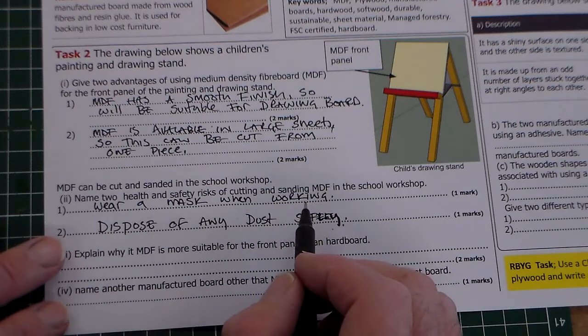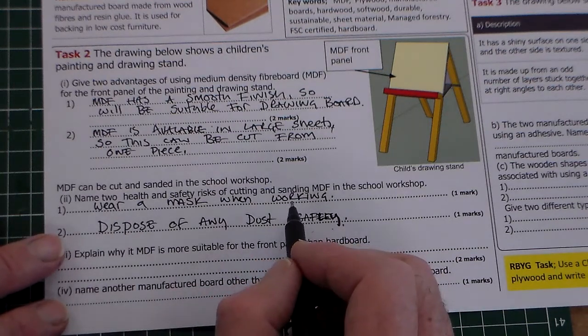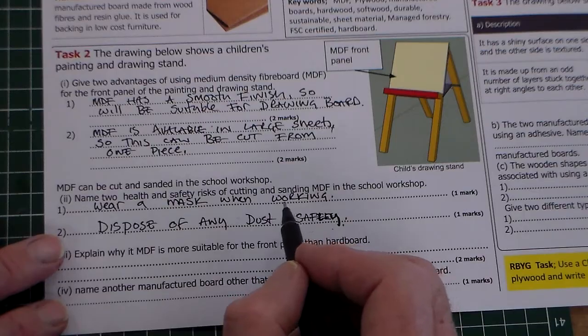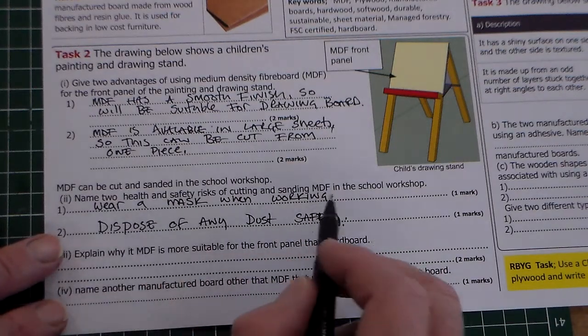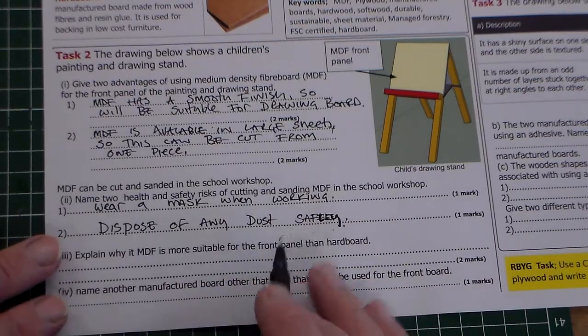It's all about the dust. The dust contains formaldehyde. It's much less now than it originally was, but it's still recommended that you wear a mask when working with MDF and dispose of any dust safely.